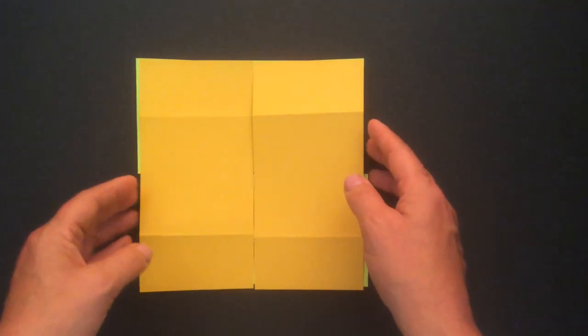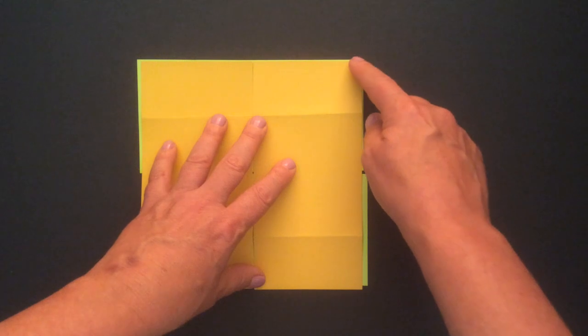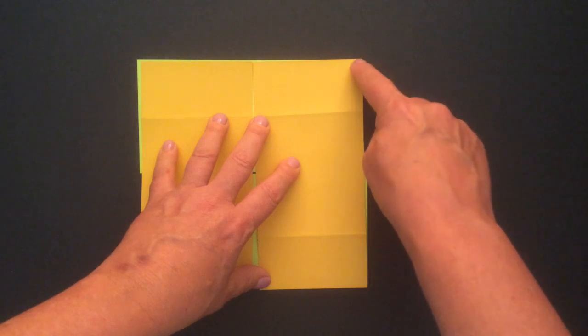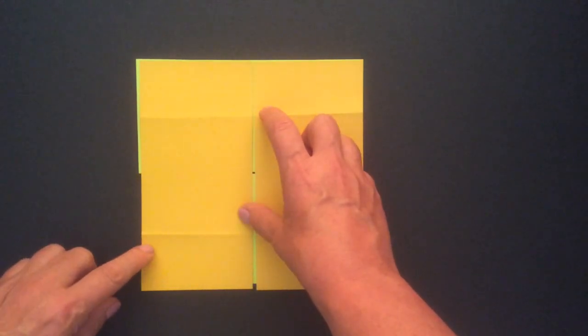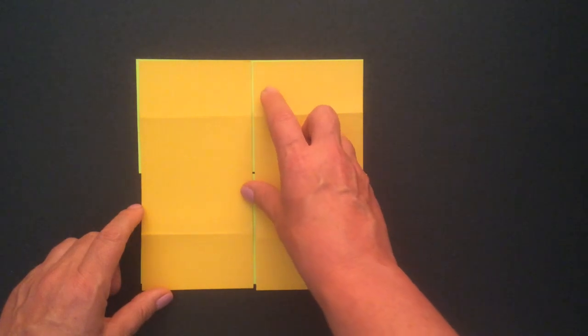Now apply the glue. The glue goes in the four corners — watch the direction of my finger. Glue once in this corner, twice in this corner, three times, and finally in this bottom corner four times. So four spots where you're going to put the glue.